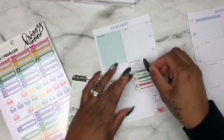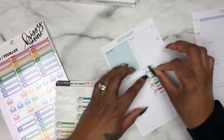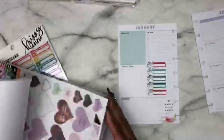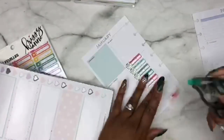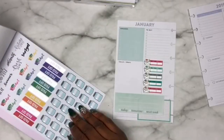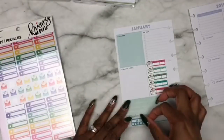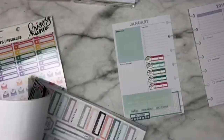I wanted to come in and just show y'all how I set up my weekly spread in my mini happy planner that I'm using to track my personal budget and expenses. This particular layout is the mom layout, and this was gifted to me — the whole mom planner — but I just wanted to use the weekly pages just so I can remind myself what bills I have on a weekly basis. I do have them written out in the monthly view, but for me, the more I write it out the more I will remember, so that's what this particular setup is about.